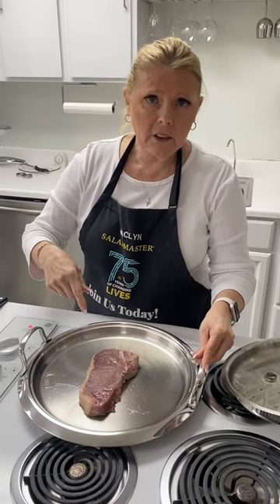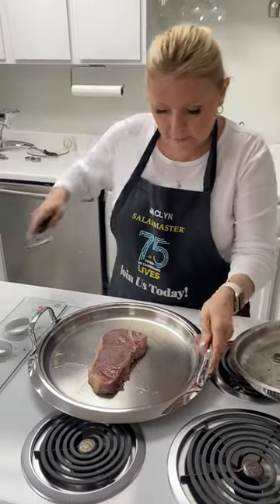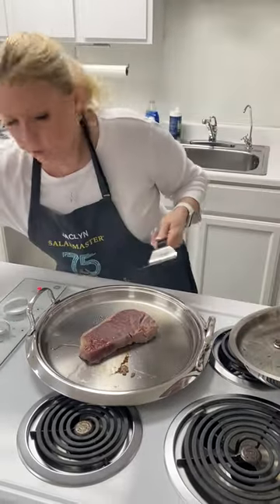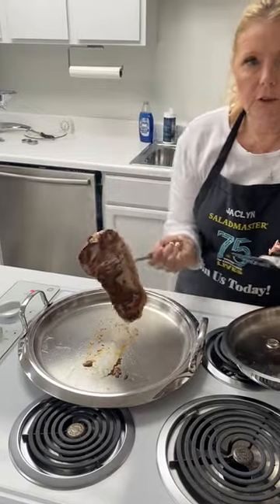This is our skillet that we're doing the steak in. We're going to do it three minutes on one side, three minutes on the other side. Take our stainless steel spatula, pick it up, scoop it over. How beautiful is that?